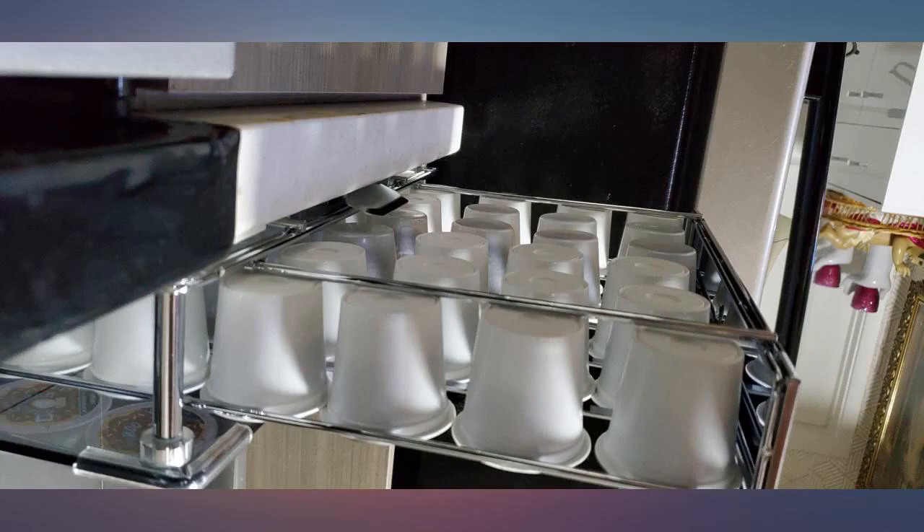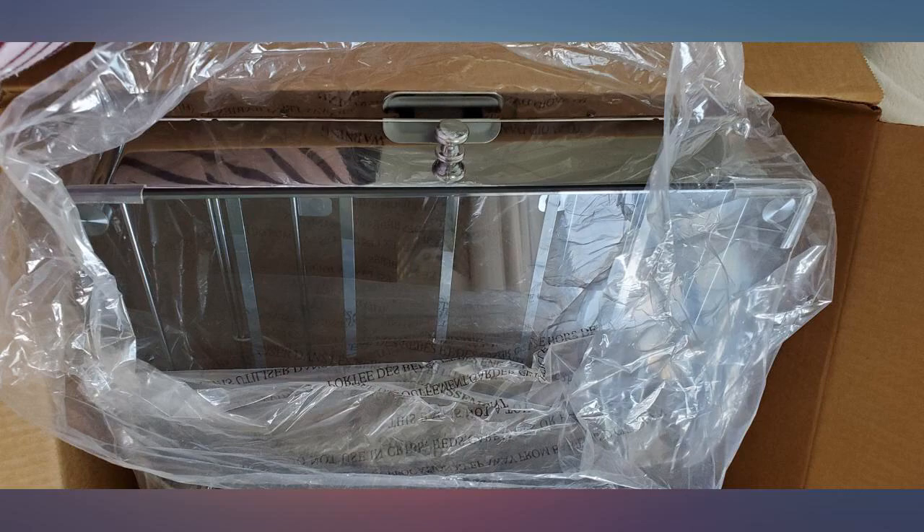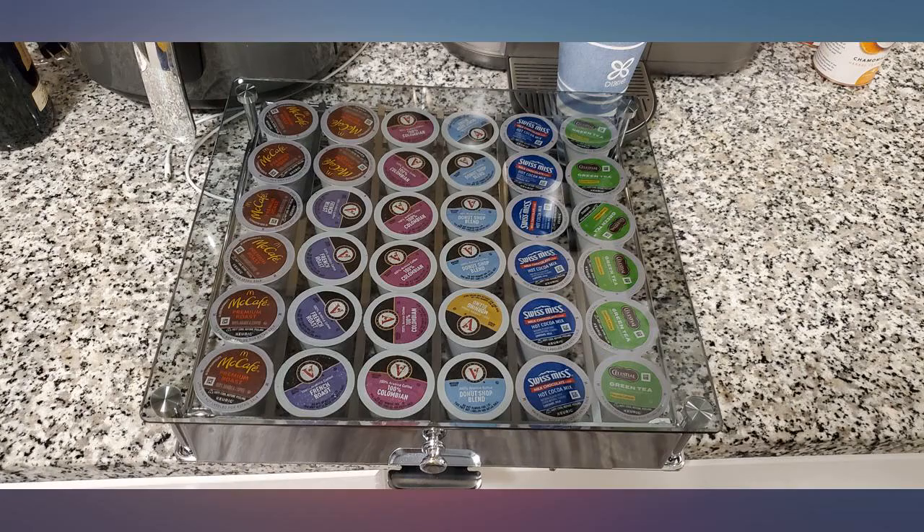The K-cups rest nicely in the drawers. The unit is pretty big so make sure you have space. It would be nice if the drawer itself was on rollers for a smoother open and close.